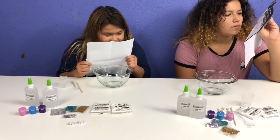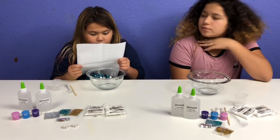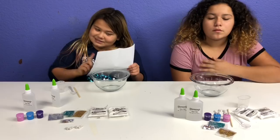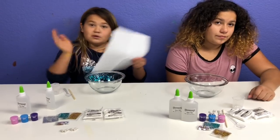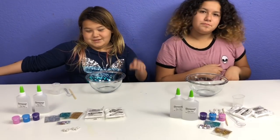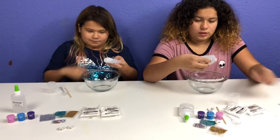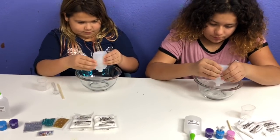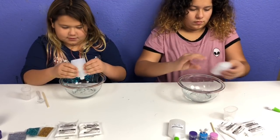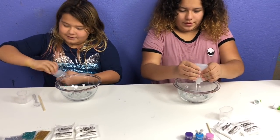Instructions — number one: follow these rules. Do not eat Slimy Gloop, brand slime, or any of these ingredients. Don't eat any slime unless it's edible slime. We don't eat these — we know how to make slime. Let's make some slime! The first step is to pour in your two bottles of clear glue.